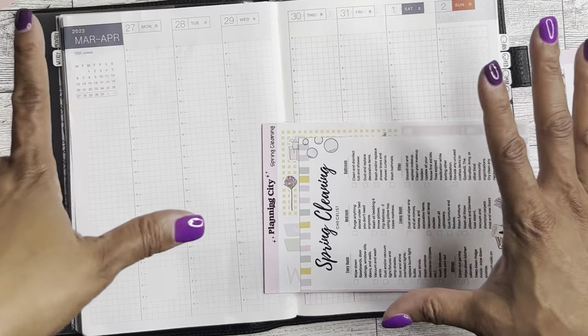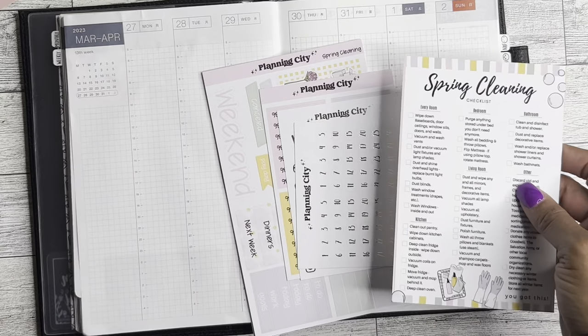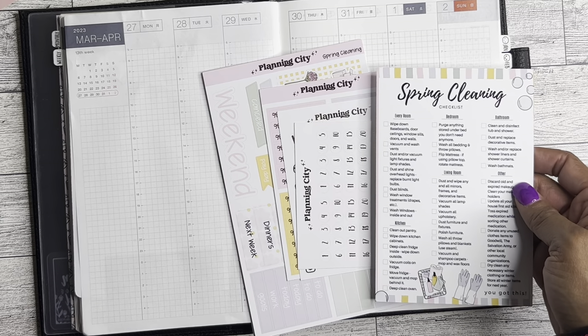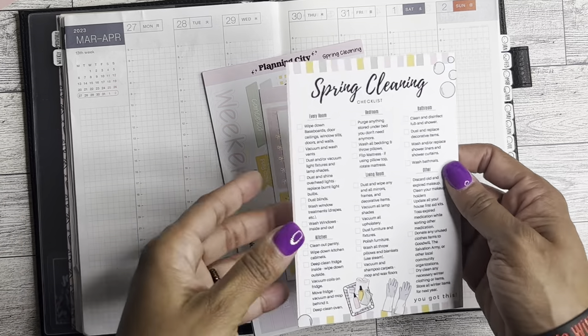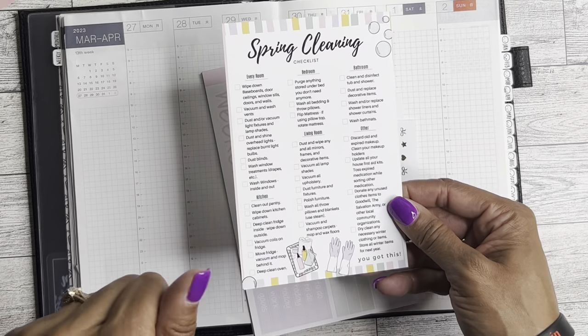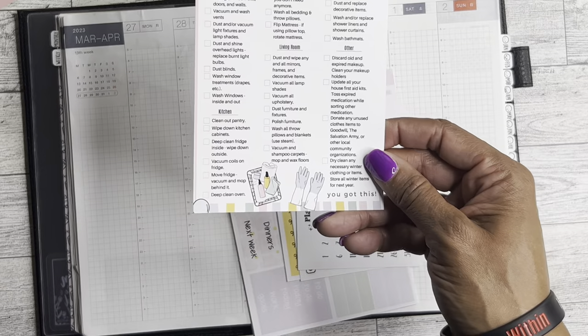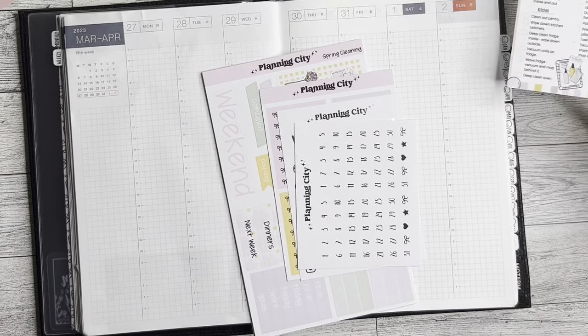So anyway, I have this super cute kit from Planning City. It is one of the subscription boxes and it is a spring cleaning kit. So why not go ahead and get this started in the spring. This obviously I don't need — this is my checklist — which your girl's probably going to pay somebody to do. So let me go ahead and put that in the budget.